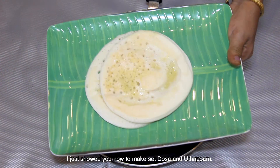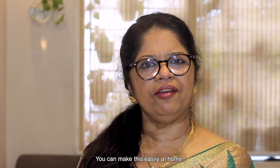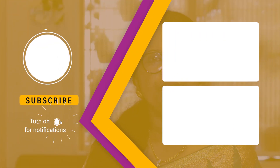Set Dosa. Now I am going to cook this for a long time. Please like, share, and subscribe.